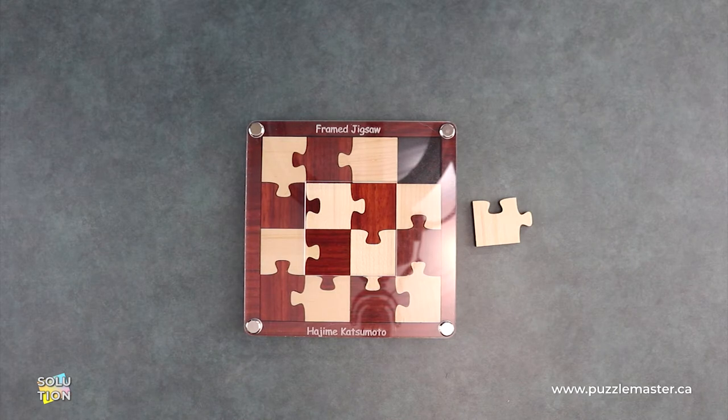Hey, it's Aaron and we will be going through the solution for the Framed Jigsaw. This puzzle is a level eight on the Puzzle Master scale. This puzzle and many others are available at puzzlemaster.ca.